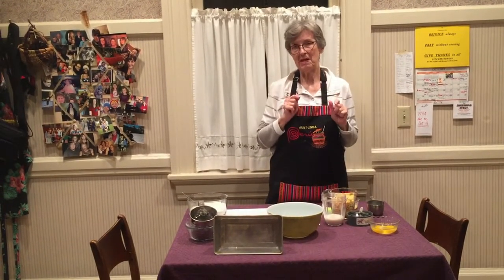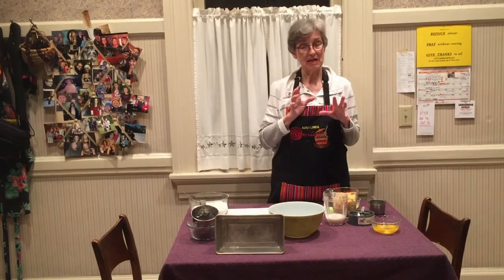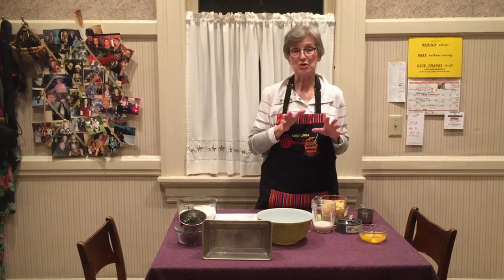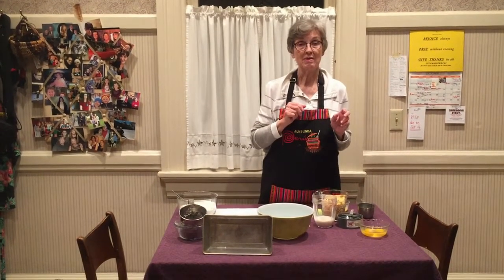It's deceiving because it gets brown before it's really cooked. This is, as I said, a very dense bread. You have to watch that you don't take it out too soon or you will have something similar to spoon bread.